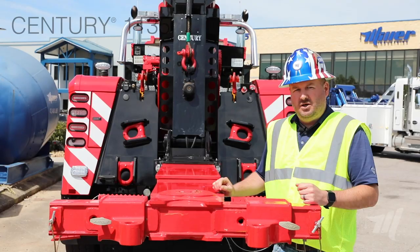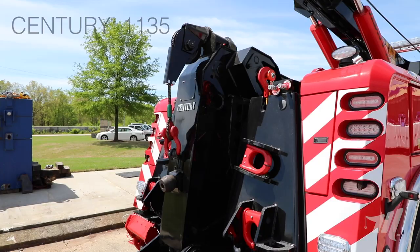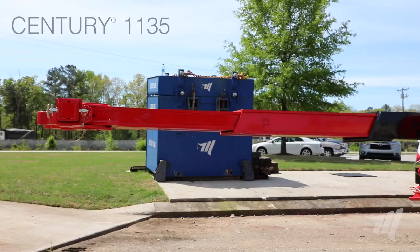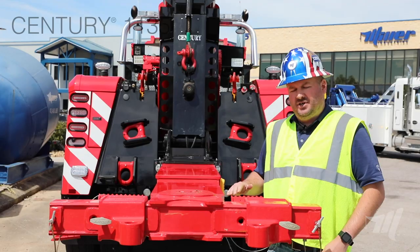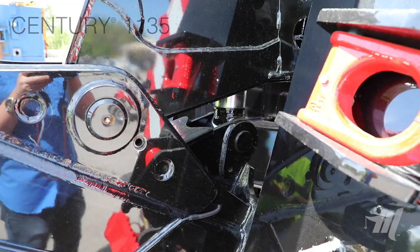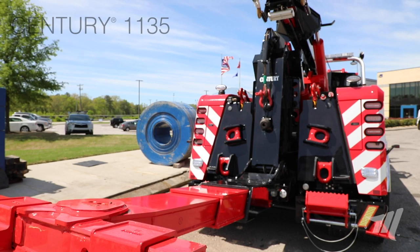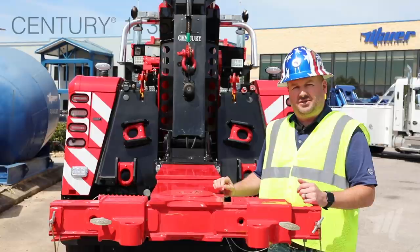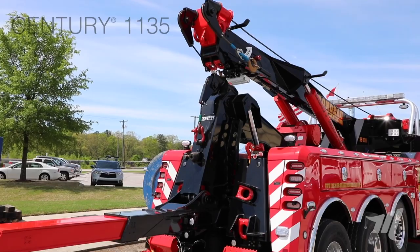Most customers opt for the knee boom underlift because they're looking for height when they're towing those different casualties on the road. As you can see here, the height of this underlift at horizontal is 42 inches. We also use one large cylinder for power tilt and fold, similar to the proven design used in the Vulcans over the years. You'll also notice at full height that we still have clearance of the recovery boom to keep us underneath that 13-6 mark. In most applications we'll be at 12 foot 2 inches with the recovery boom over the knee boom underlift.